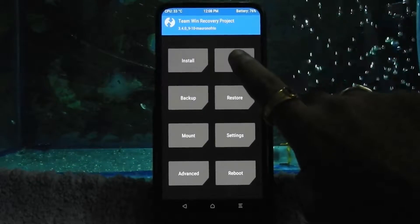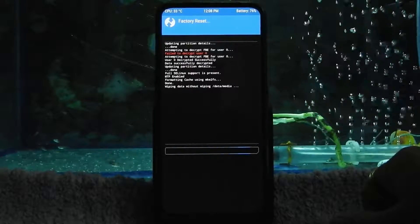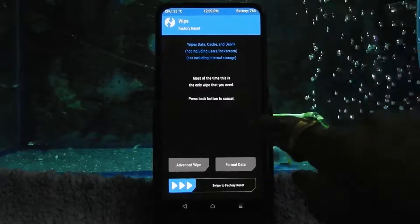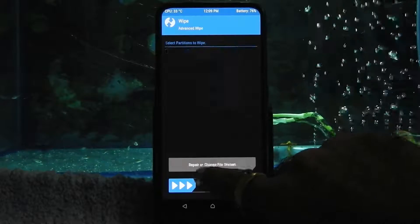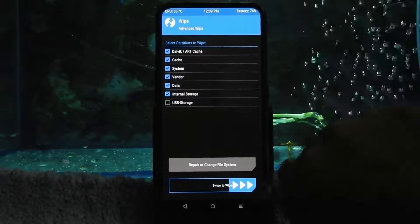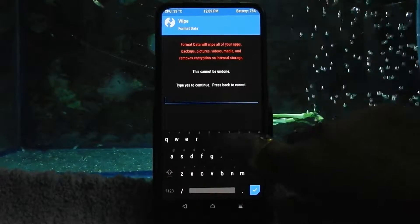Now go to wipe, swipe to factory reset. Then go to Advanced Wipe and wipe Dalvik cache, system, vendor, data, and internal storage. Now go back and format data by typing 'yes'.